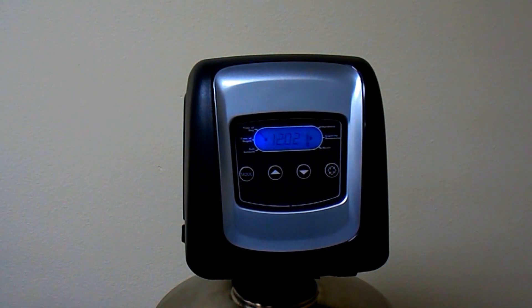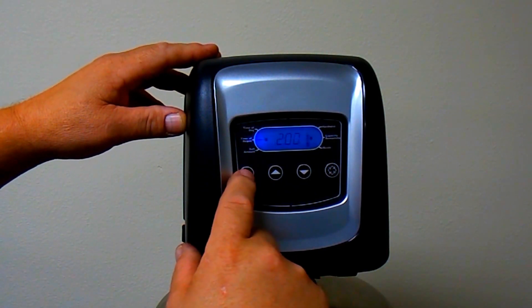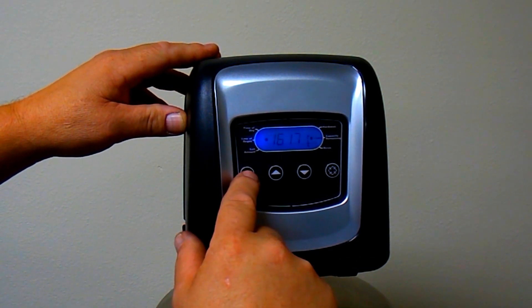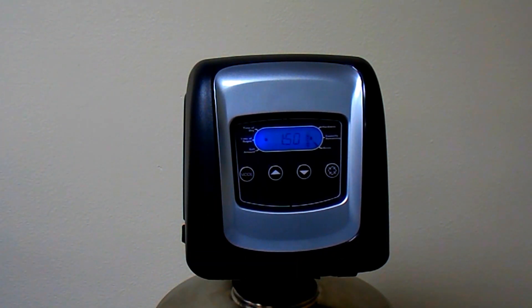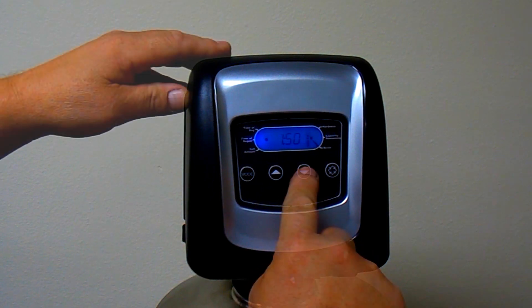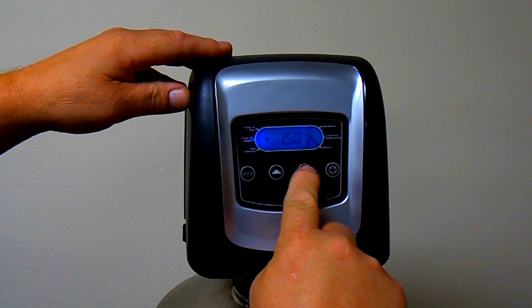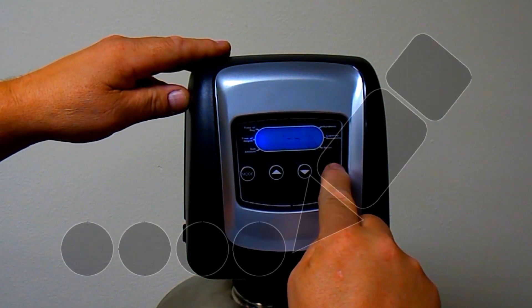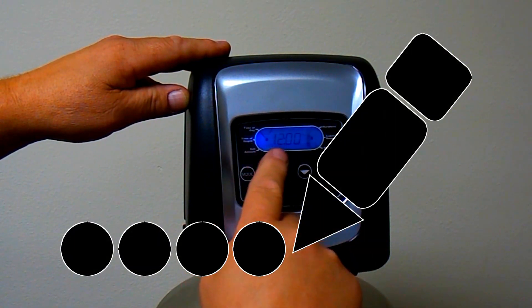Now press and release the mode button several times to cycle the mode indicator to the resin setting. If the resin setting is incorrect, press and hold the up or down arrow button for a few seconds to change it to the correct setting. Once again, press and hold the regeneration button for one to two seconds to turn off the programming icon.